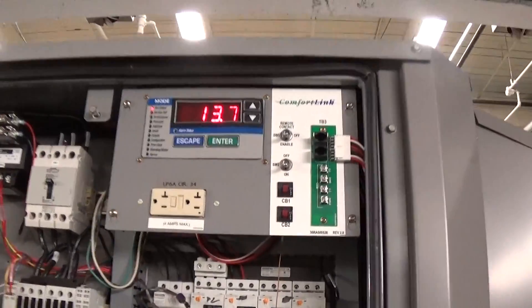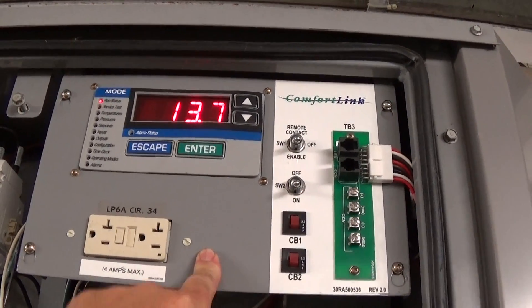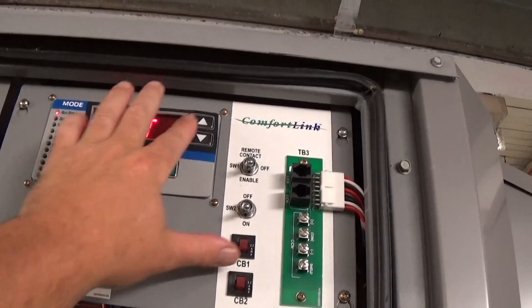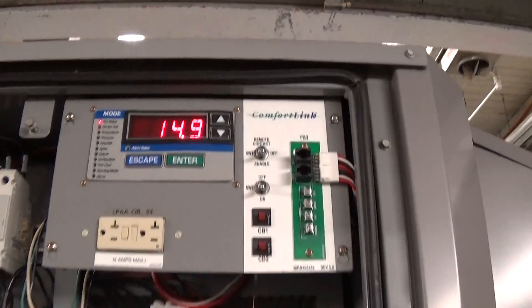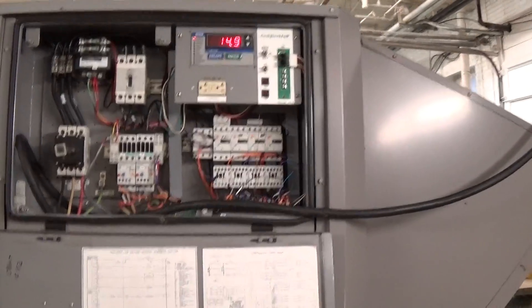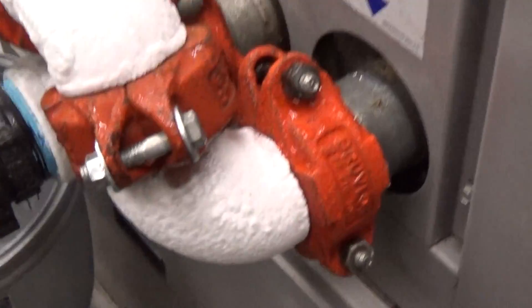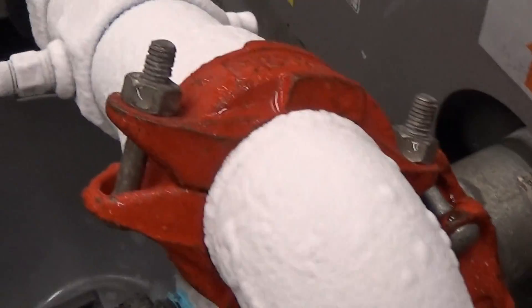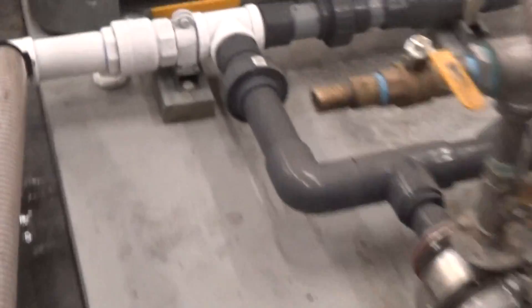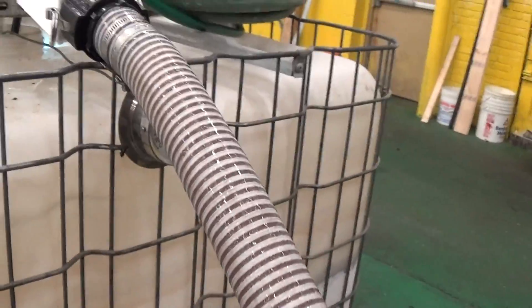But everything is working really good. So you have 13.7F leaving water temperature, and 14.9F entering water temperature. You can see some frost is starting to build up on the pipes. You can see here our glycol tank.